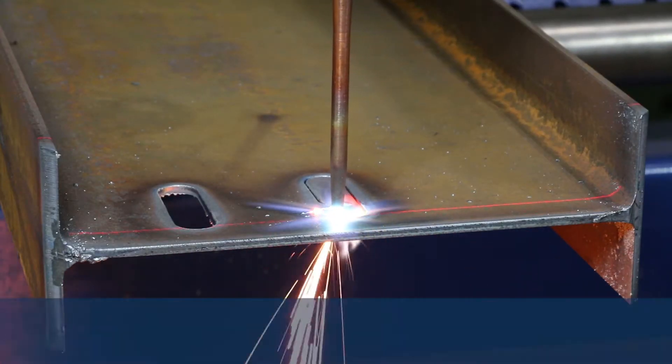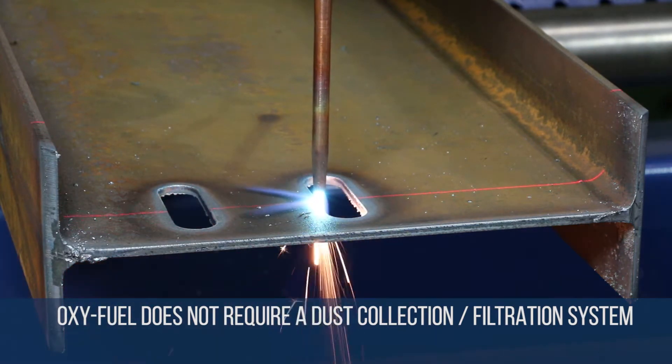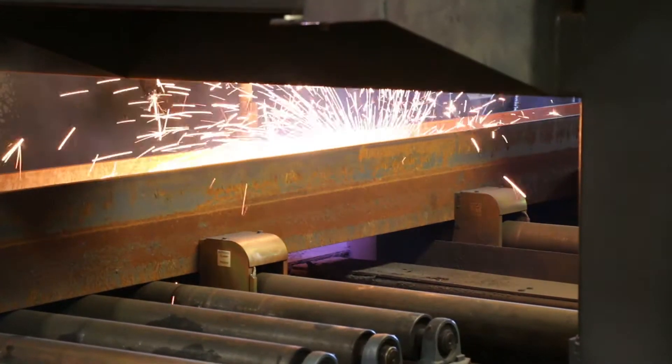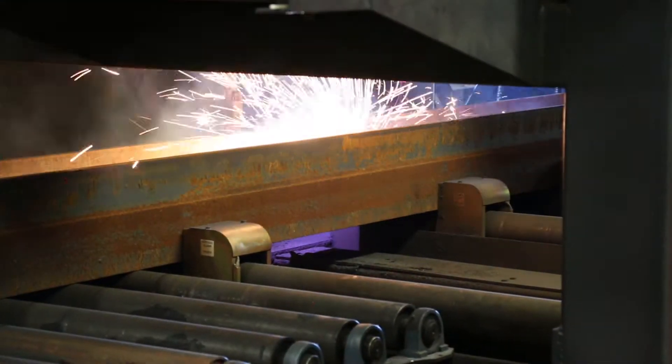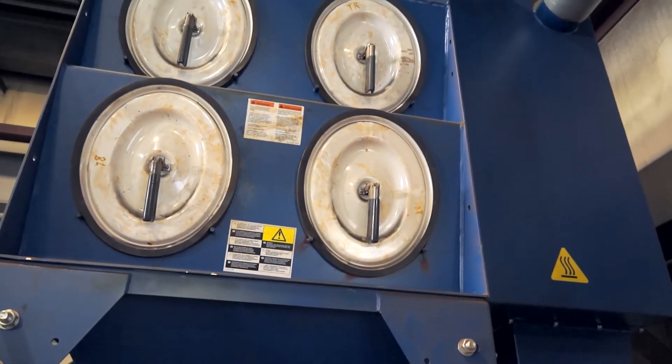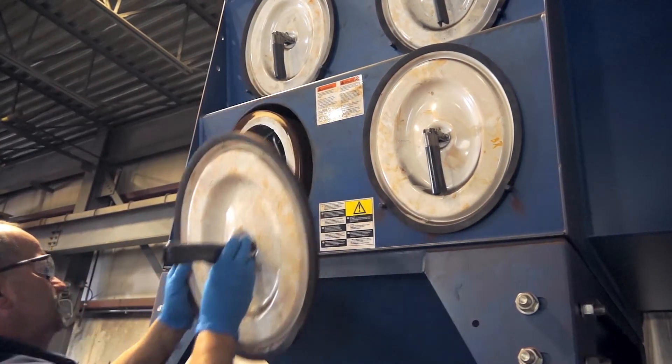Since it is oxyfuel, this eliminates the need for an expensive dust extraction and filtration system that is mandated with all plasma solutions to remove potent carcinogens which are released by plasma cutting. Dust extraction systems are large, noisy and expensive to operate and maintain.